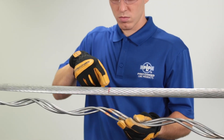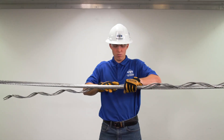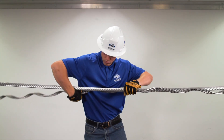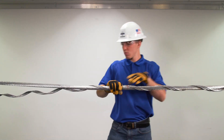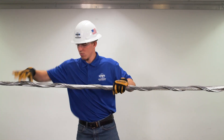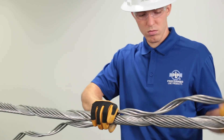Inner rod application. Apply the factory marked centerline of the inner rods to the mark on the cable. Wrap it around the cable leaving the last 10 to 14 inches on each side loose. Apply the other rods with subsets or individual rods as needed.